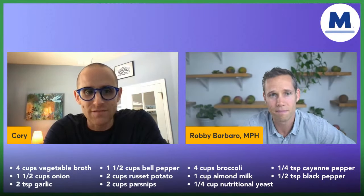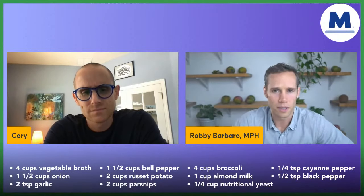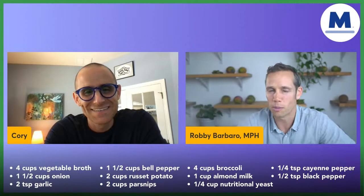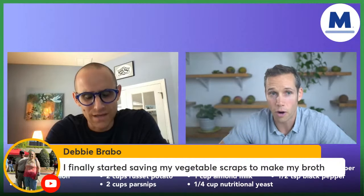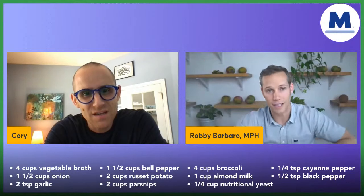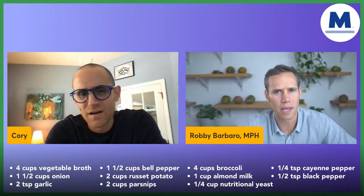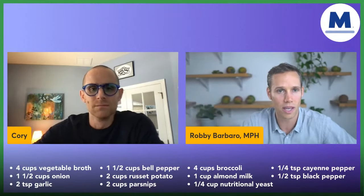Red bell pepper — every time we talk about peppers, I like to share a noteworthy fact. There is no such thing as a green bell pepper. There are only unripe red, yellow, or orange bell peppers — they're picked early. This recipe just says 'bell pepper,' so any color works. But know that factoid and bring it to your friends this weekend and blow their minds.